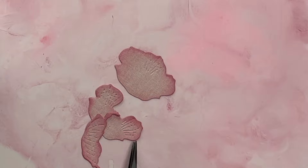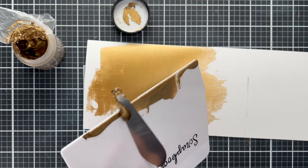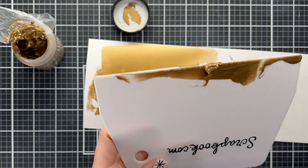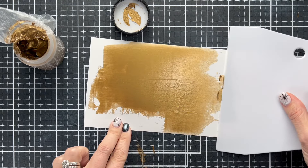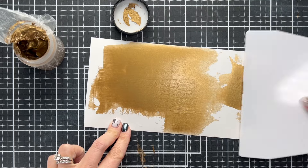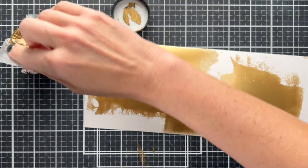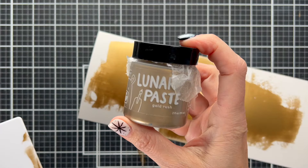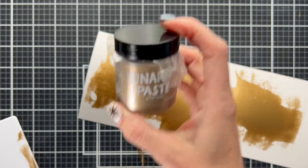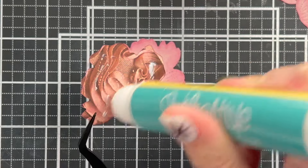Next we're going to make our own cardstock. I wanted something that went with this vintage vibe, so I'm using a Lunar Paste made by Simon Hurley called Gold Rush — it's a really deep gold. I'm just spreading it on a piece of paper thin but so you can't see through it, trying to make it as smooth as possible. That's easiest to do with one of those big spreaders. When this dries I can die cut out of it, and I'm going to use it for the centers of my flowers.